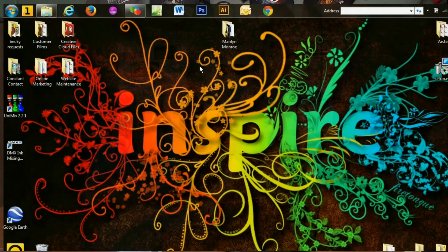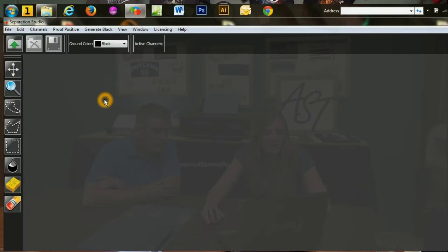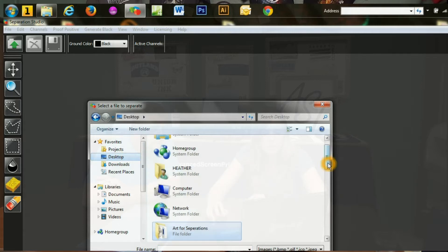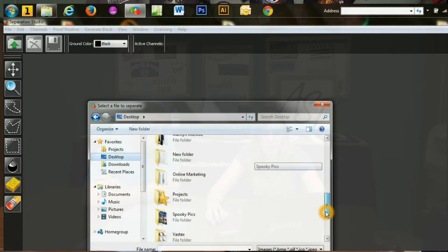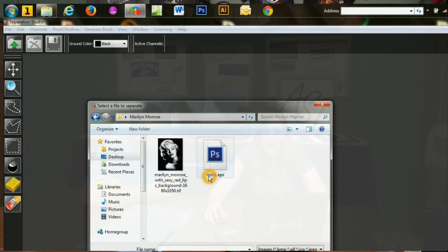Next we'll do a job in Separation Studio. We're going to do Marilyn Monroe, the job we've done previously. This one is just going to be a simple four color — it's black and white with red lips, so it'll be pretty simple. We're just going to open up the TIFF file. You can use a TIFF or JPEG, and you're just going to upload it into Separation Studio. We've chosen our ground color as black, which is pretty much just setting the color you're going to be using.